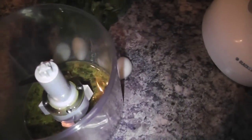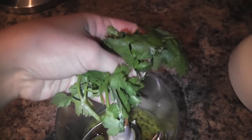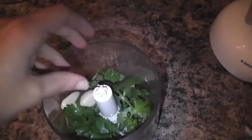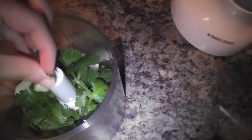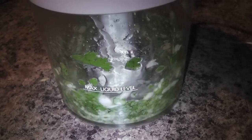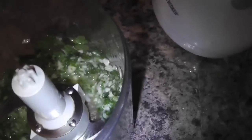I have a tablespoon of olive oil, a handful of parsley, and four cloves of garlic, and I'm just going to blend this all up.